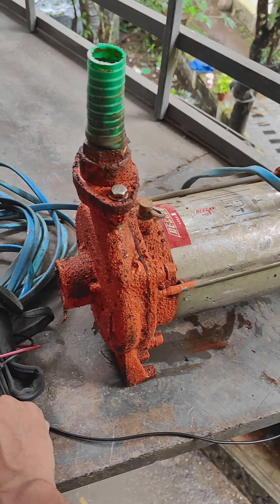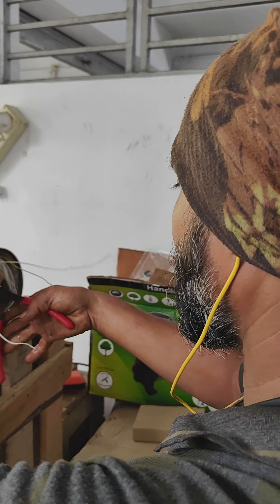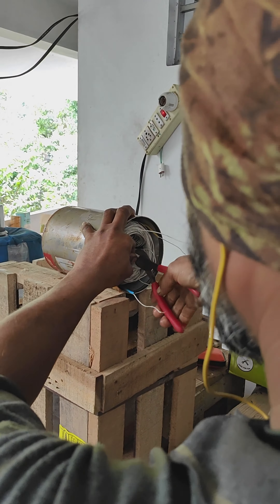This is a 0-resistance reading. This is a direct body fault. This is a problem. It is completely dismantled and we have done the winding check.